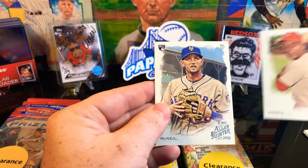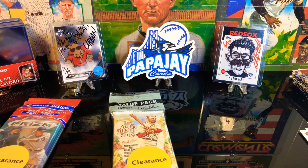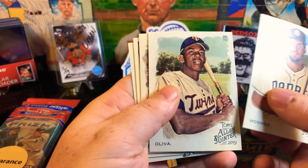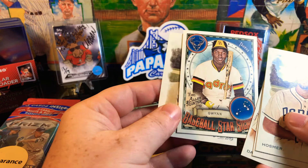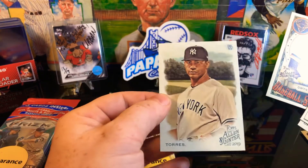And we got a Perez and a McNeil rookie - very nice. So that last pack was pretty decent. Let's move on to the next. Got a Hosmer, Oliver Davis and Burnett as our mini, and we got a Gleyber Torres card - that was pretty sweet. And then the last one was a Gleyber Torres.